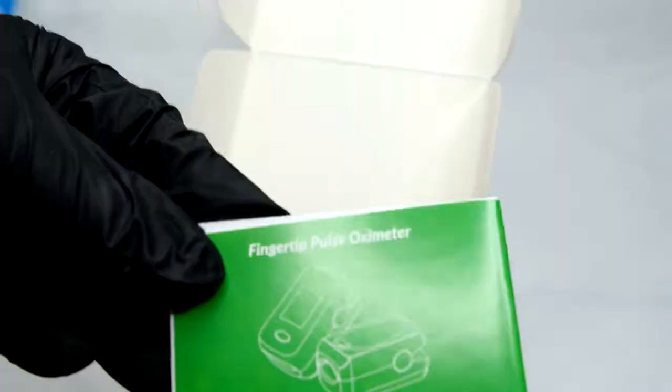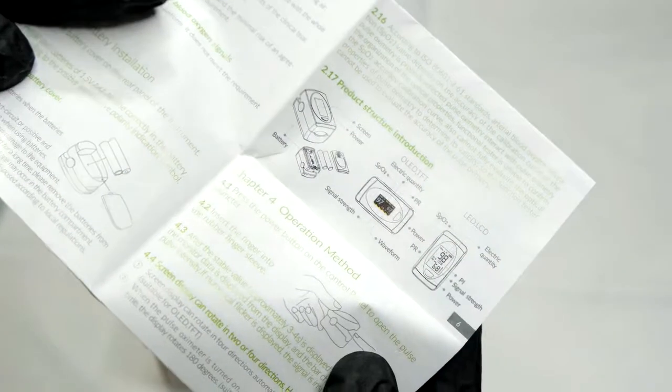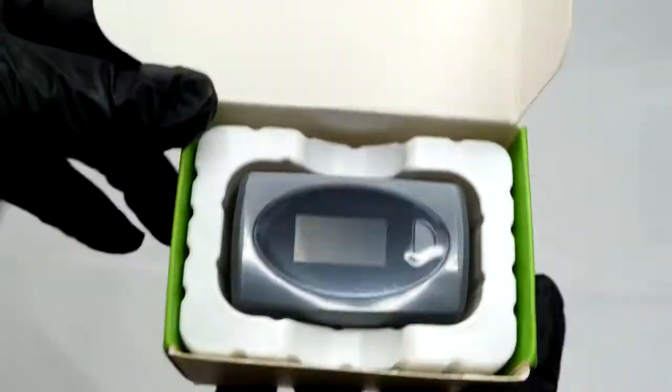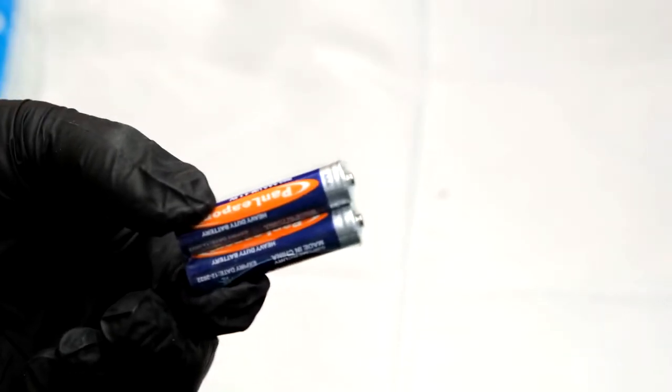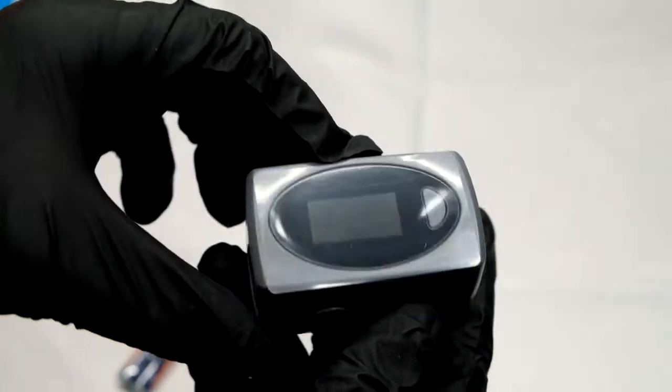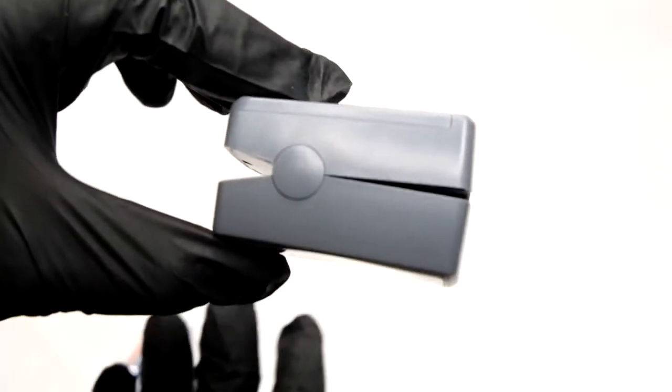You can carry it around with you anywhere and easily monitor your vitals whenever you need. Inside the box you'll get your user manual, and it'll also come with two AAA batteries to power up the device. Another good point is that it's a very low power consumption device.